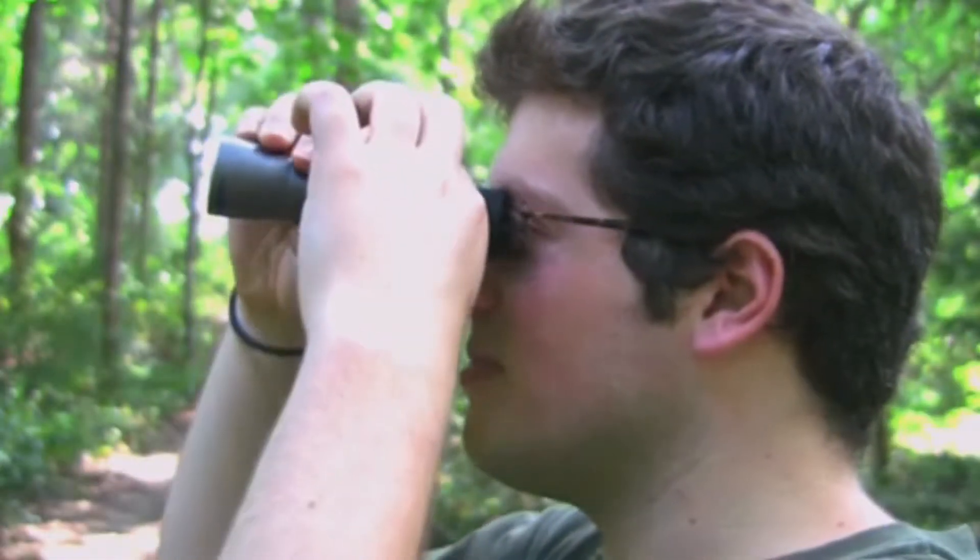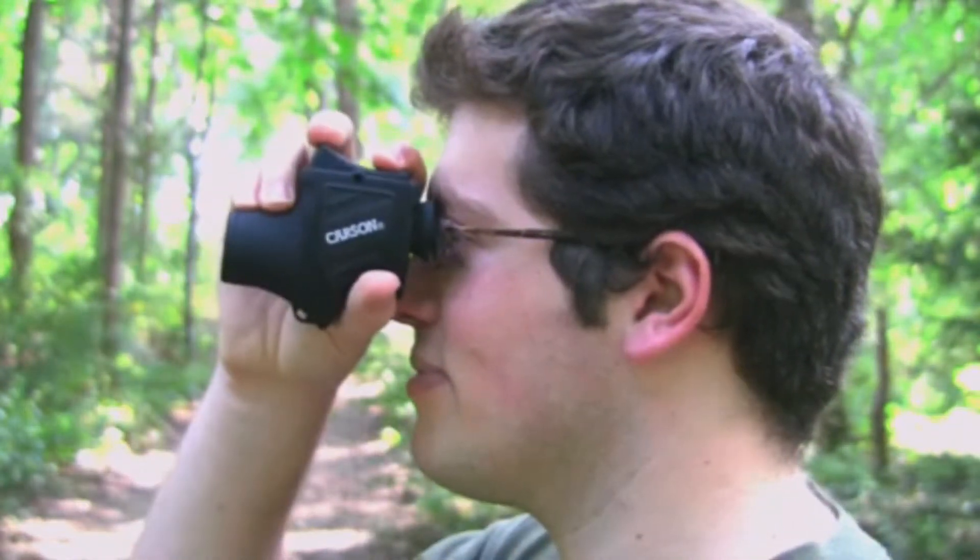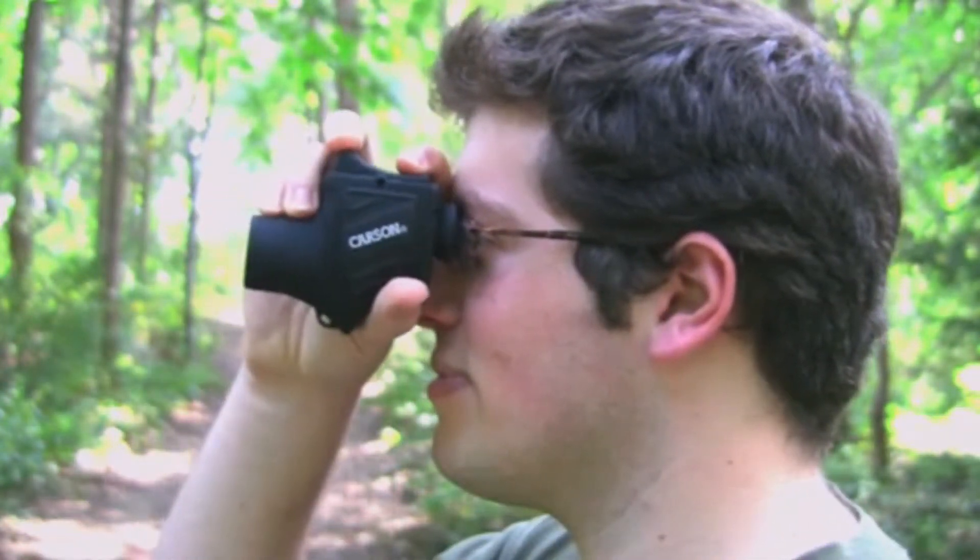Regular monoculars require two hands to focus. However, with the Bandit, only one hand is needed, allowing you to easily focus while leaving one hand free.